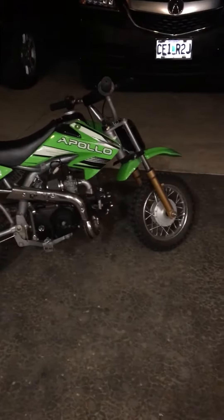All right, here's the bike. As you can see, it's in pretty good shape. Started it earlier today but we'll give it a go here.